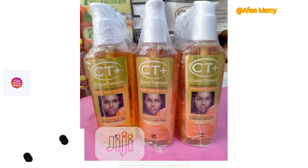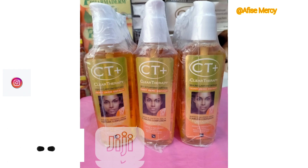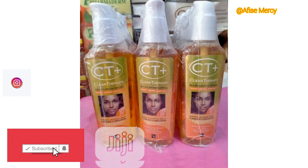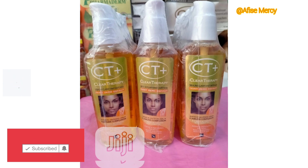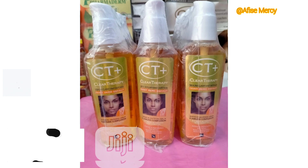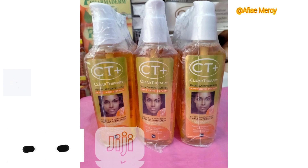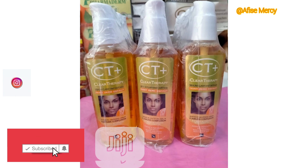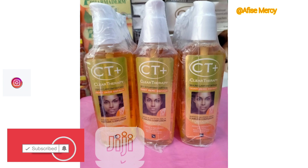Don't use the City Plus serum at the same time as the City Plus base lotion because they are all active products. You wouldn't want to damage your skin. In the first month you may be happy with the results, but in the long run it can damage your skin. I've gotten many reviews from people who used the whole set and ended up with rashes and pimples because it was too active, especially without wearing sunscreen in the sun.